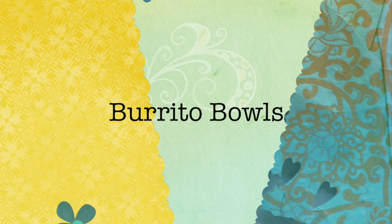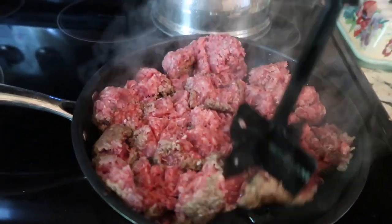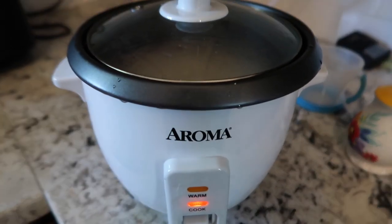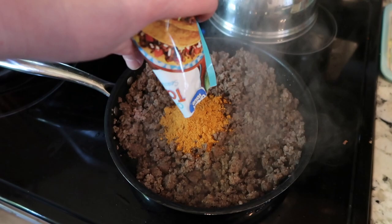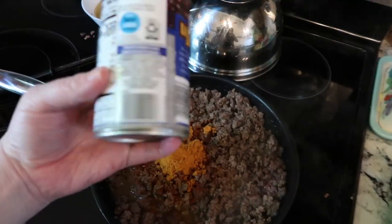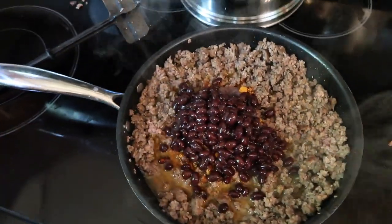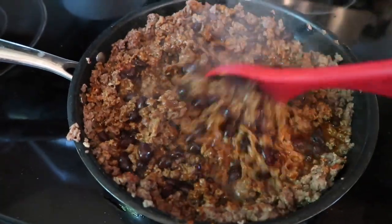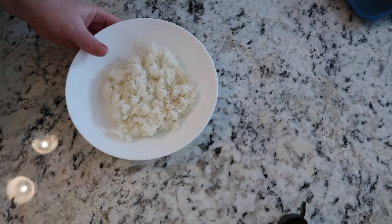You guys have been asking me to show how I do my burrito bowls — this is one of our easiest go-to meals. I take some ground beef, use my meat masher to break it up while it's browning. I go ahead and start some rice — if you don't have a rice cooker, you should get one because it makes rice so yummy. Always rinse your rice. Once the meat is done browning, I drain the grease, throw in the taco seasoning and water, and half a can of black beans. This is just how I make my tacos — you could use chicken, steak, or ground beef.